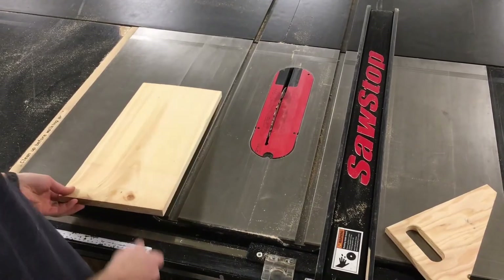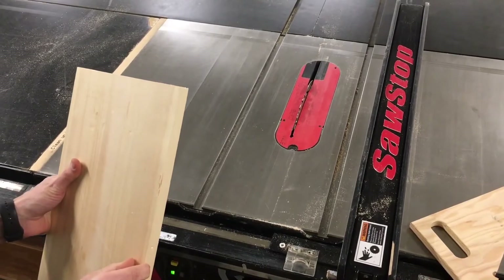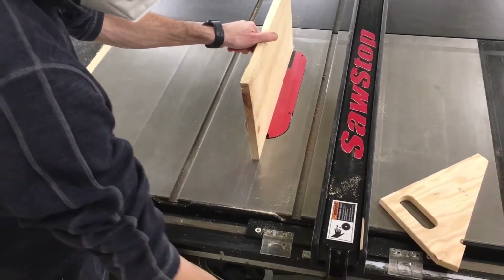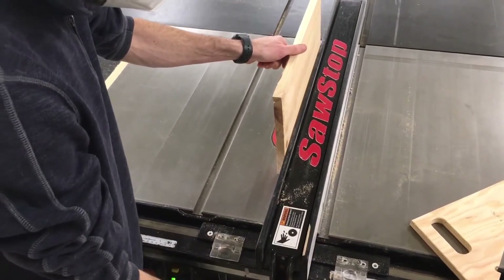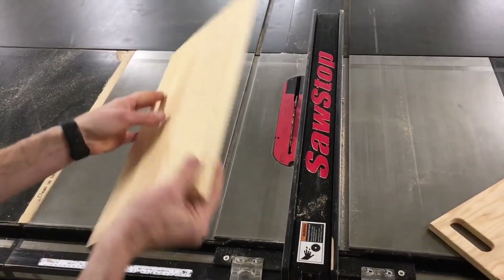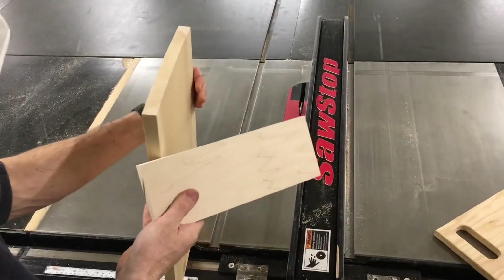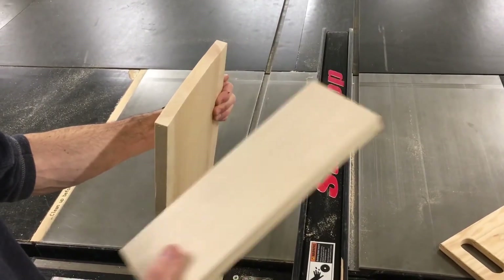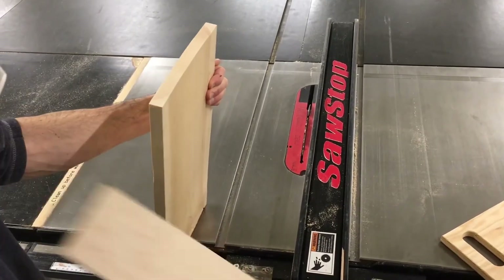The table saw is excellent at making multiple cuts with exactly the same dimensions without having to mark your material or change your setup. We're going to make some pieces of square cross-section by using the thickness of the board to set the rip fence. Lock the fence in place and consider which side of the board will go face up or down on the table. If your material is cupped or bowed, put the cupped side facing down so that it won't rock back and forth on the table during the cut.